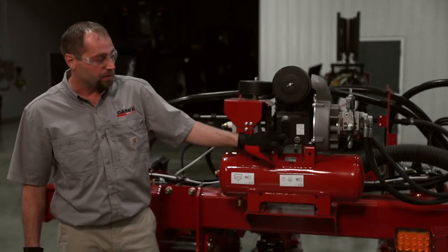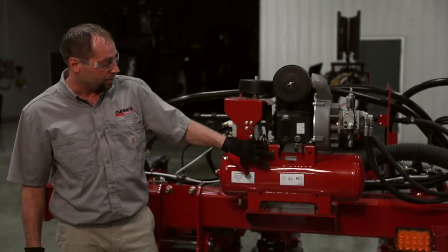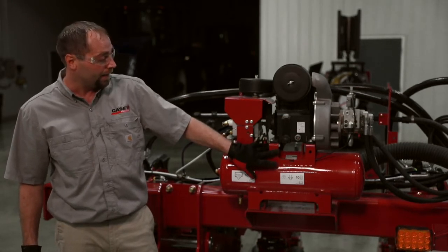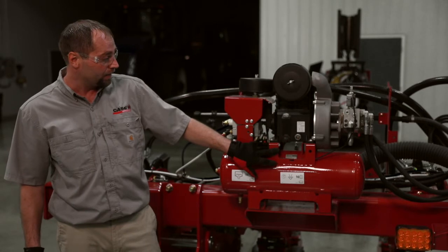This air compressor cycles on and off similar to a shop air compressor via the pressure switch here. That's going to trip it to go on at 125 psi up to 145 psi.